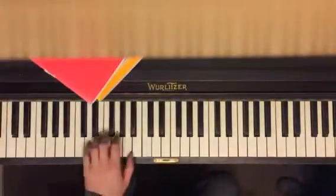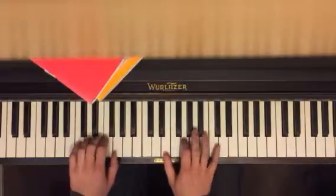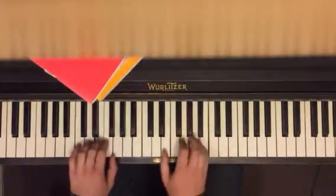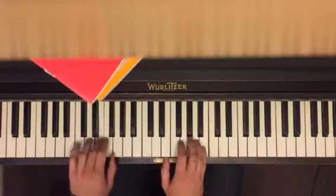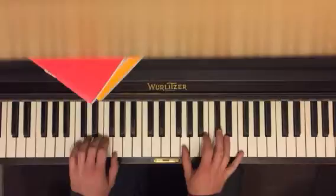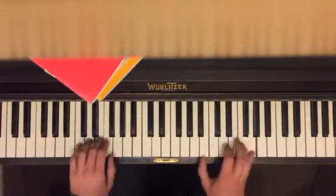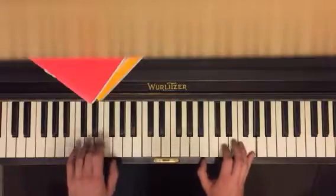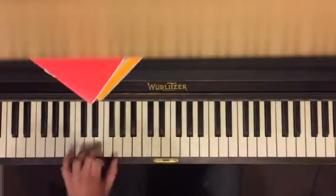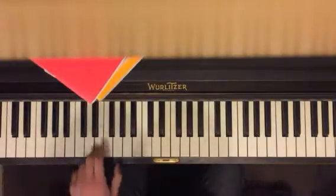Hey, here we go. Okay, left hand just E and G. Three E's and then one G.